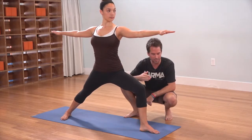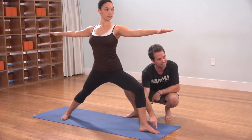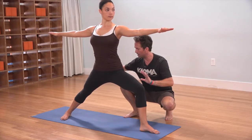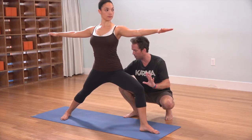This left knee is aiming right across the front of the left foot, between the second and the third toe — right towards the middle of the foot. The groin squatting down low. The outer edge of the right foot seals into the mat, and the inner right arch lifts up.